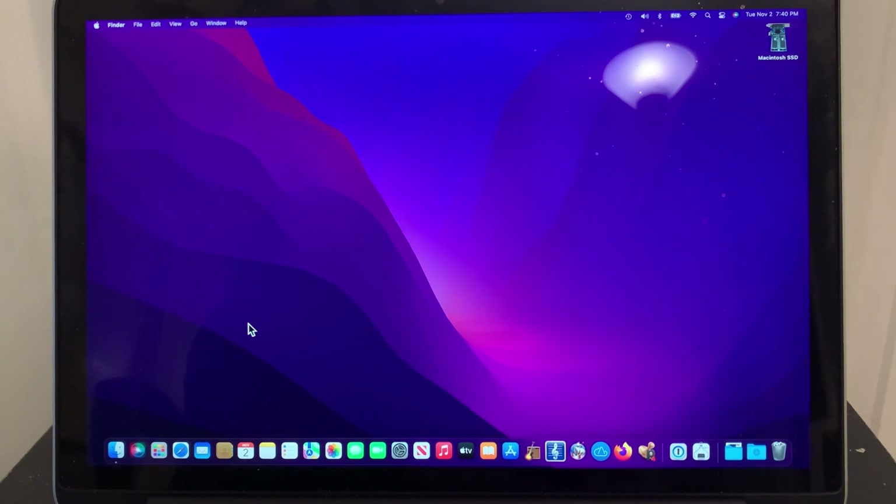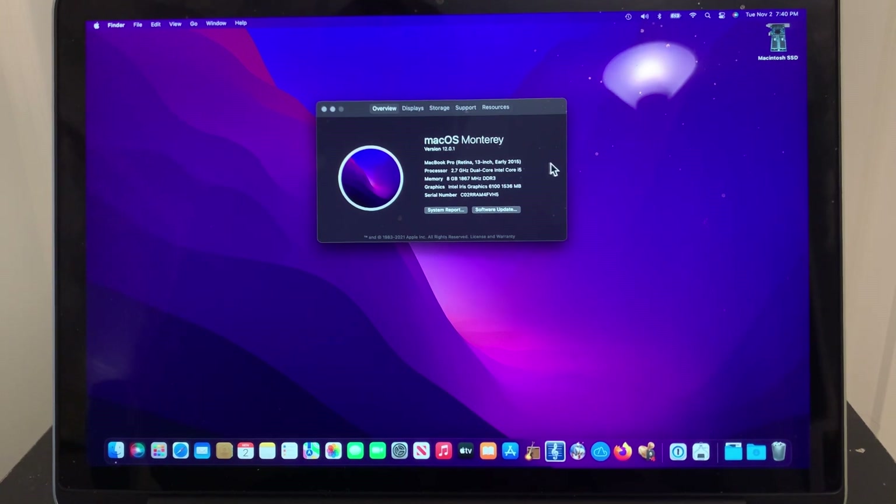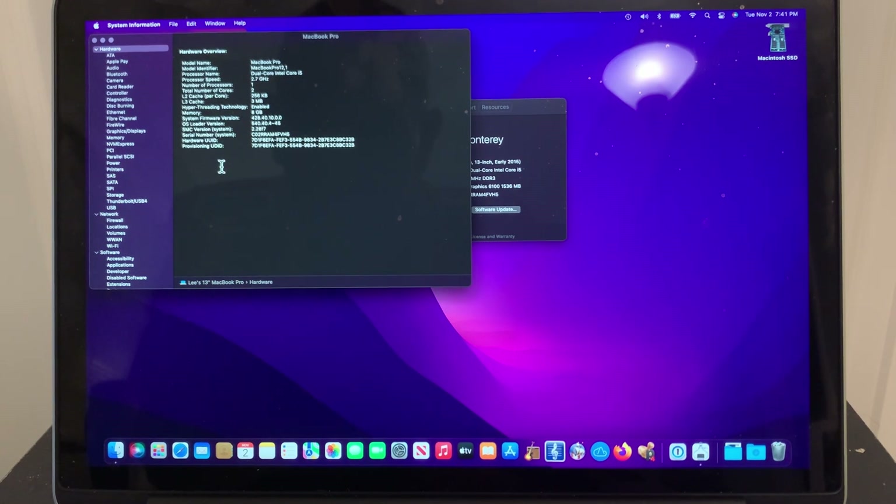And here we are — we've made it. Retina 13-inch early 2015, macOS 12.0.1 — that's what we're looking for. I think what needed to be loaded was the OS loader version — I had never seen that before. System firmware does not seem to have changed, but this OS loader version appears to be new.